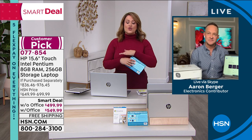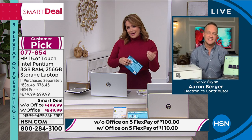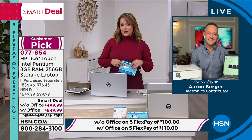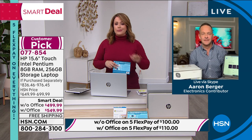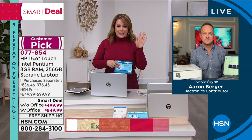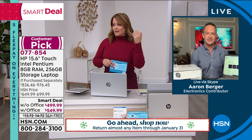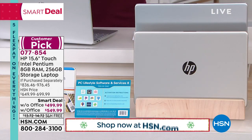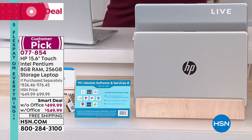If you want to buy this as a gift, we're in full swing of extended holiday returns — you can pick this up today, put it in the gift closet, wrap it up, and you have until the end of January to return it if it's not the gift they wanted. Shop with confidence. Customer pick computer — item number 077-854. Every time I sell a computer it's the same questions: does it have backlit keys? Solid state drive? What's the battery life? This weighs less than four pounds and has a touch screen.